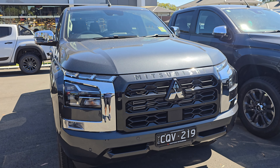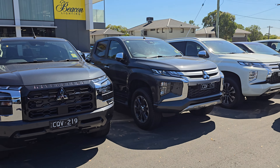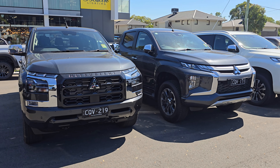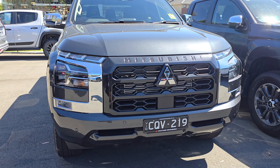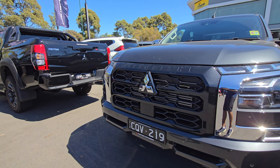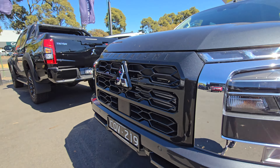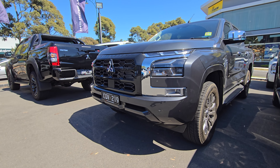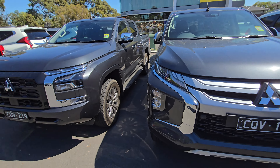This is a great opportunity to actually compare the two models side by side, because this is the old one on the right and this is the new one, so you can see the side-by-side difference — quite interesting. Switching to a wide-angle lens to get a better look at the front end of the Triton — that's the old one, just in case you want to know.